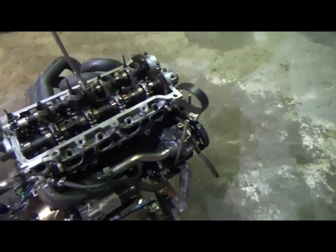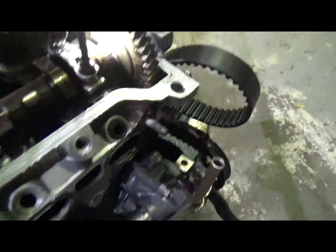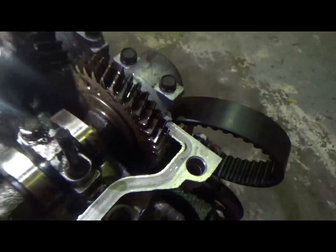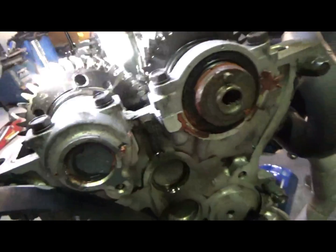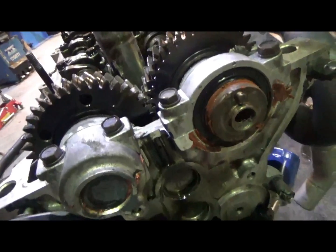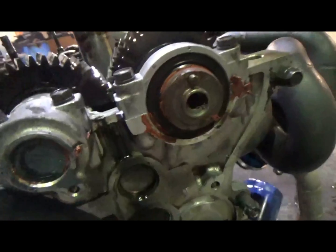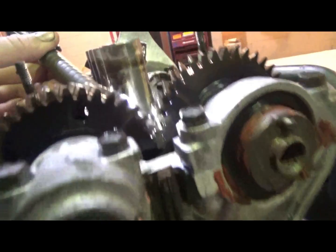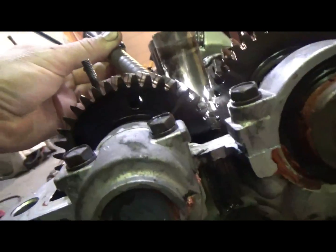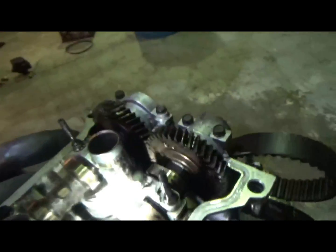I've just pulled this rocker cover off and noticed something very interesting. Anyone that's had a Toyota four-cylinder rocker cover off before will know that there's a thread in the back of this gear. That hole — what's supposed to happen is this gear is supposed to be spring loaded so once it's assembled there won't be any noise with the gears clashing. But someone at some point has had this all apart, and you can see through there that's the threaded hole. It's meant to line up with that, so it's been assembled wrong.